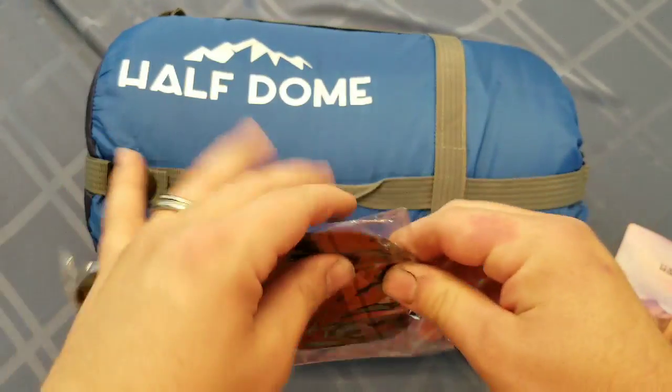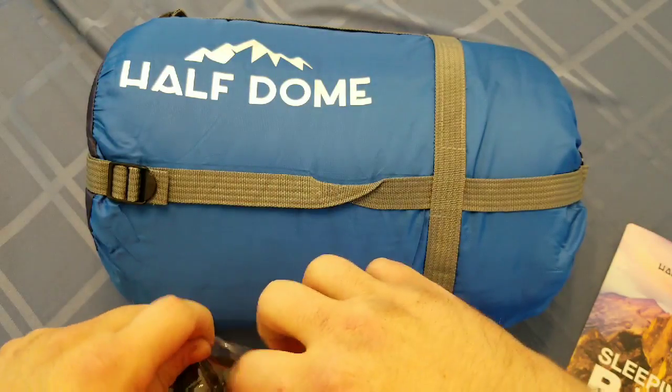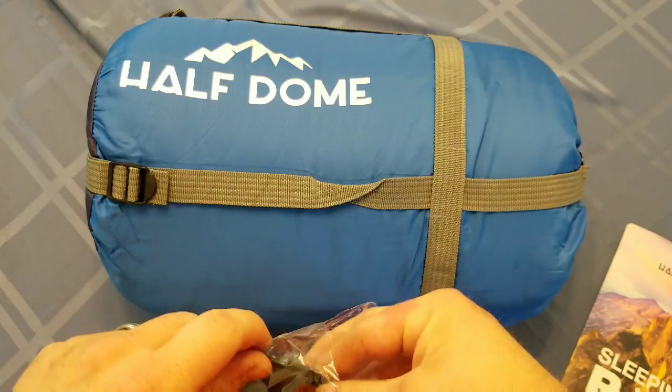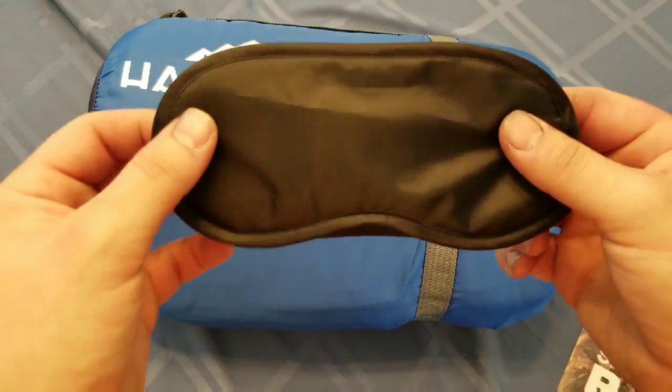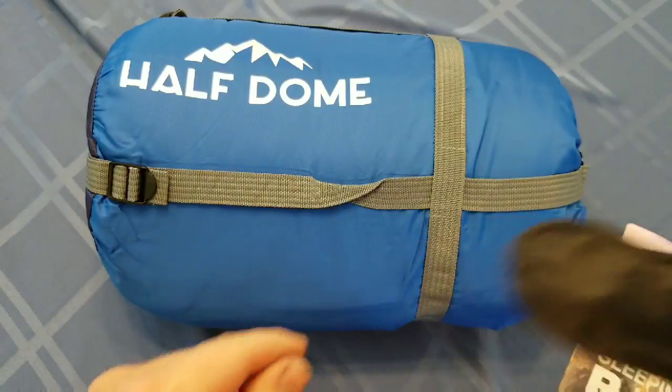One of the first things that fell out of this thing was an actual sleeping mask, which I thought was kind of funny. I wasn't expecting this at all — I had this sitting around for a little bit and didn't even know there was a sleeping mask in there. But basically it's just a sleeping mask, and ultimately that's not what we are here to review.